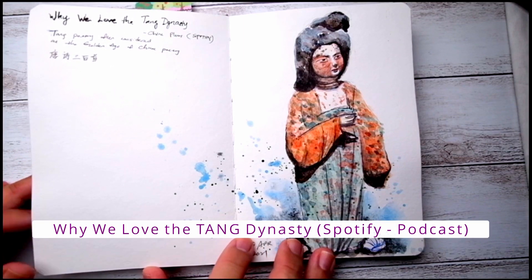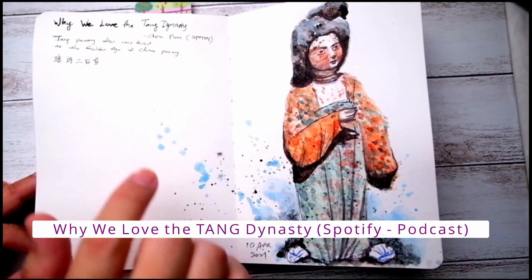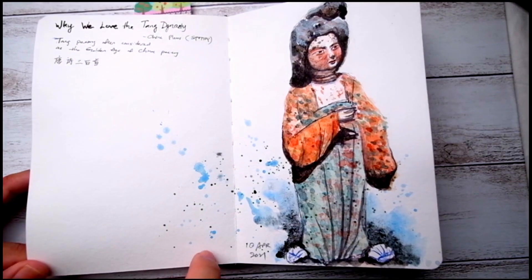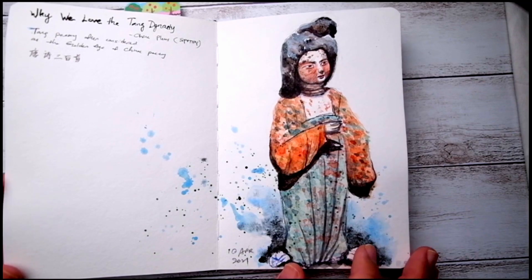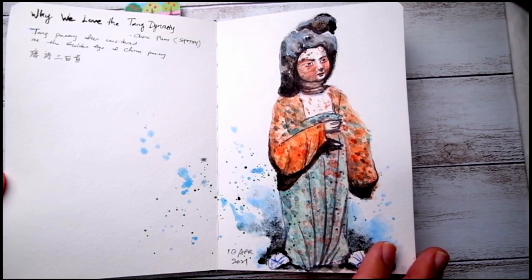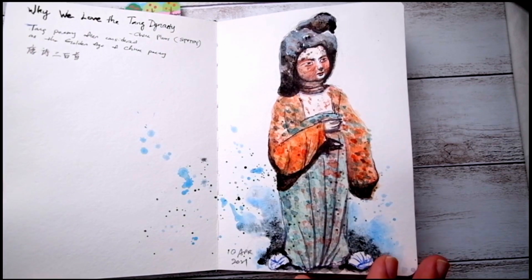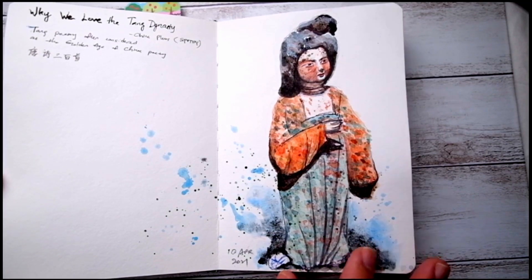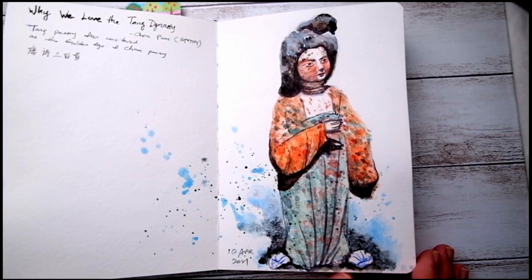This particular painting is inspired by a podcast — the title of the podcast is 'Why We Love the Tang Dynasty.' It was pretty interesting how the paintings, arts, and cultures continue to influence people's lives and the way people perceive arts till today. I found it interesting, and therefore found these pictures of sculptures and painted it.